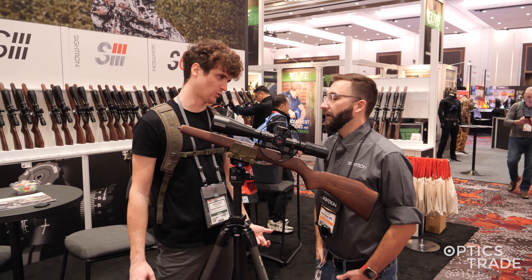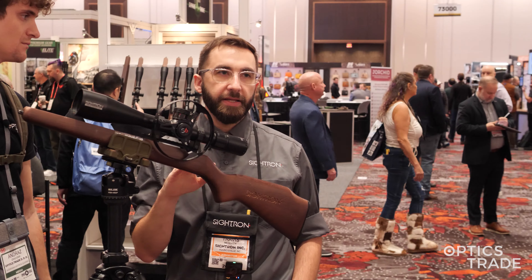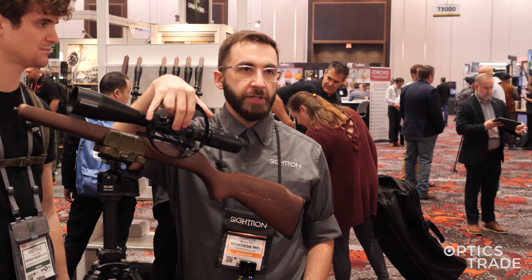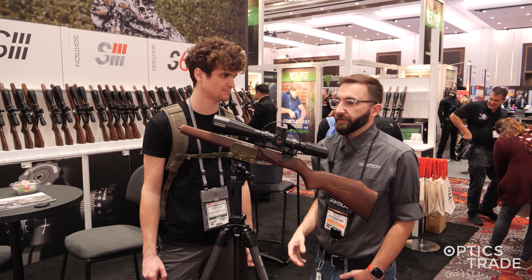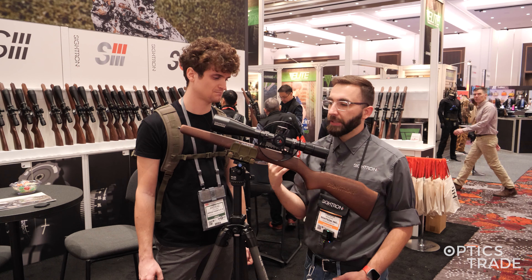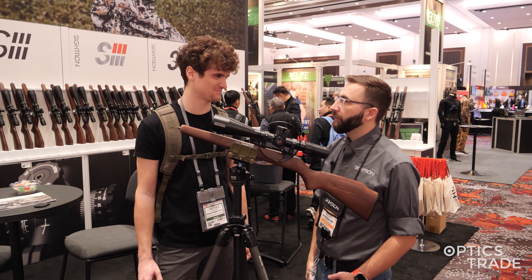My last question is about the price and the warranty. So Sightron warranty — that's my wheelhouse. We have a 100% lifetime performance guarantee. That covers everything internally — if something happens to the internal parallax, something feels off, or your reticle looks a little funny, just send it in to us. You ship it to us, we'll ship it back to you — quick and easy. We actually do all of our work in-house in Youngsville, North Carolina. Ship it to us and our people will work on it for you.